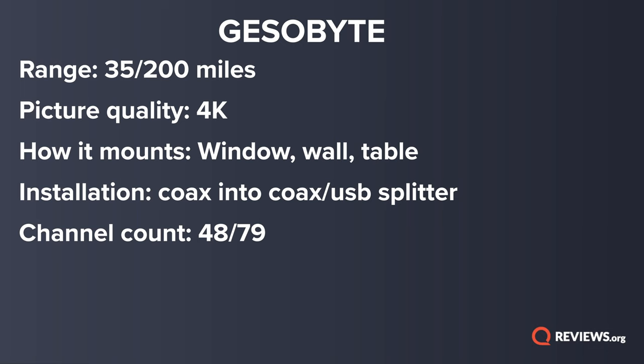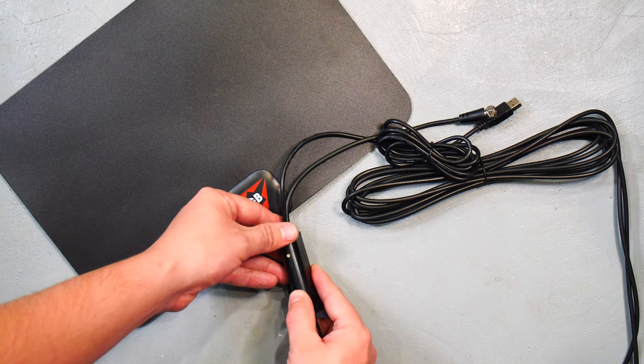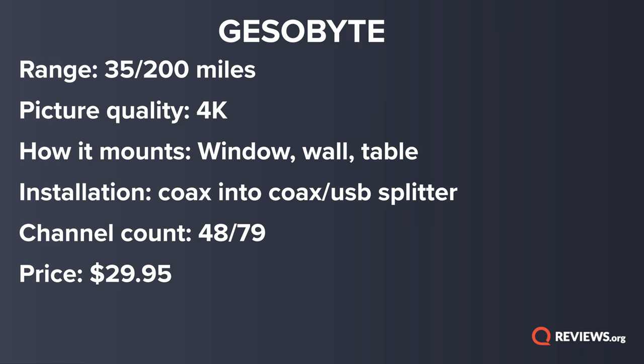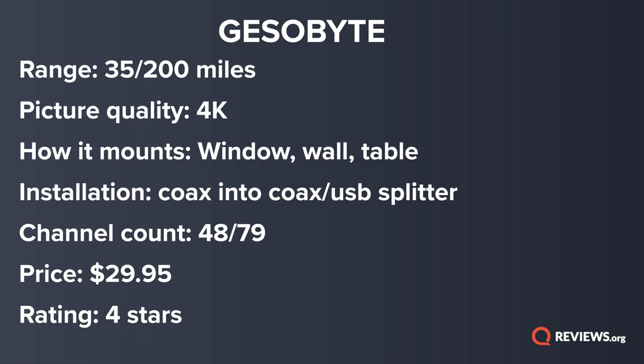Once I plugged this in and tested it out, I got 48 out of 79 channels — higher than the average of what I'm getting across all these antennas, though not the highest. It was a very good performance. You can turn off the amplifier, and you may want to do that if you live really close to the transmitting antenna. For me I got the same channel count either way, but the picture quality was slightly better with the amplifier. I live about 30 miles from the transmitting antenna. Pricing is right in line with the other antennas. Interestingly, just before filming it was no longer available on Amazon — I presume it will come back. Regardless, if you can get your hands on it, it's a good antenna. I give it four stars out of five.